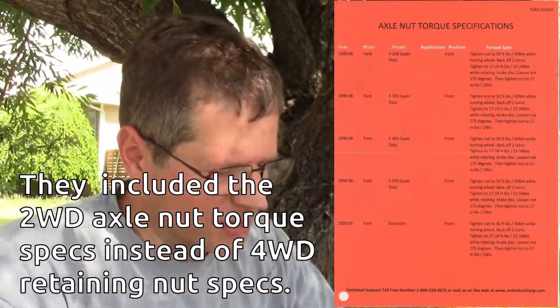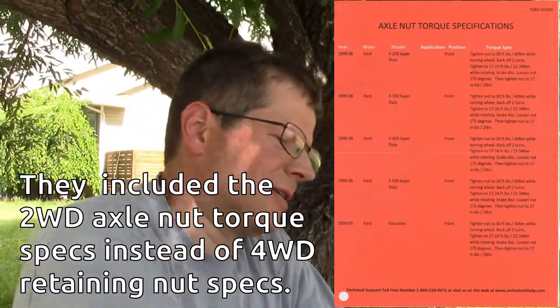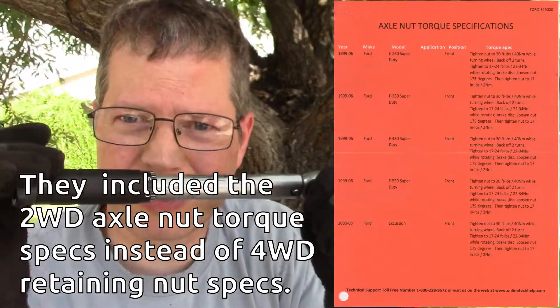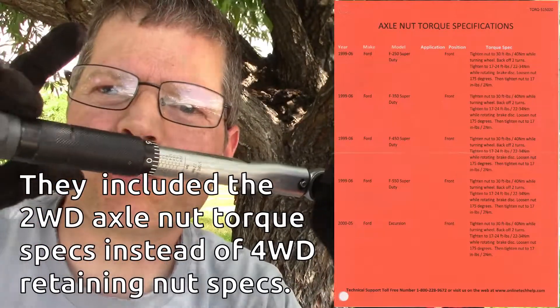I think somebody made a boo-boo on the torque specs. It says the final torque spec is 17 inch pounds, but this little quarter-inch drive torque wrench only goes down to 20 inch pounds. And this is 20 inch pounds — just one finger.